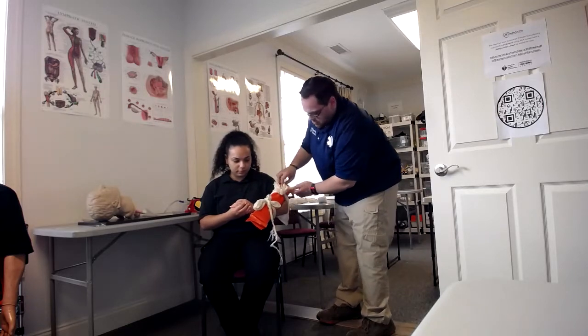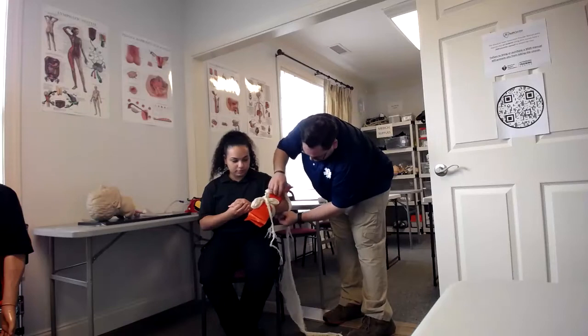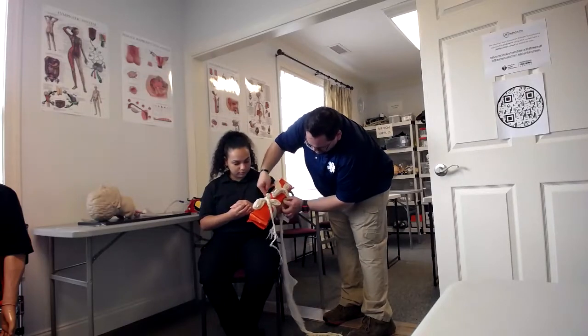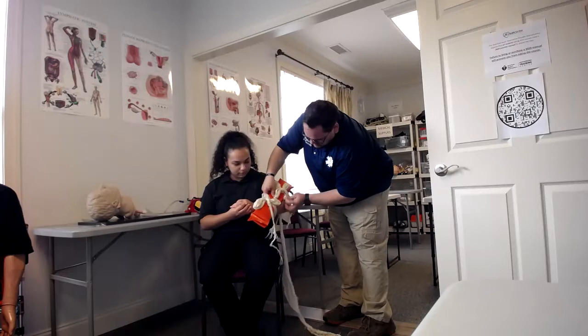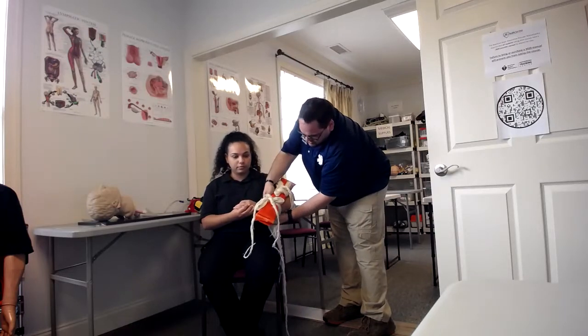You're going to go above and below. Then take a third piece of triangle bandage and go in between the board itself — this is going to make it so that she is unable to bend her elbow.